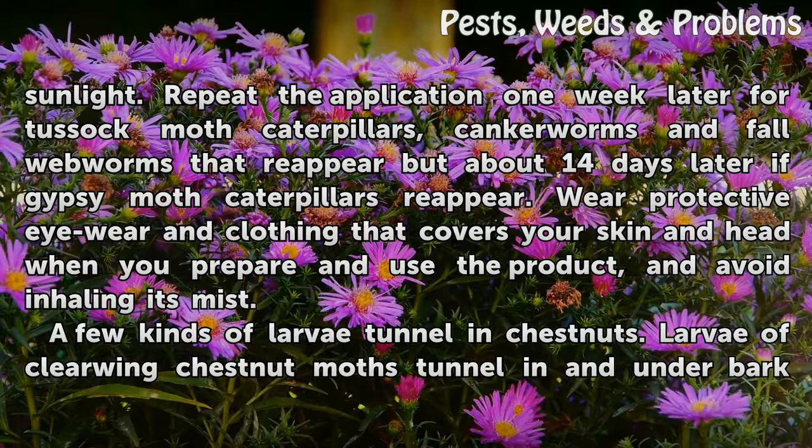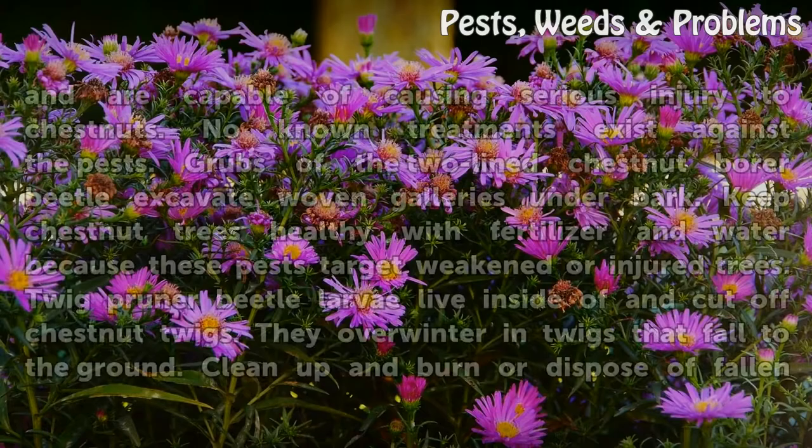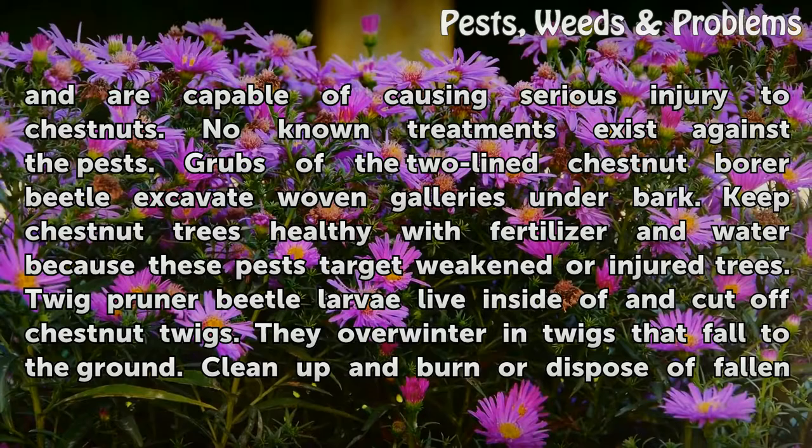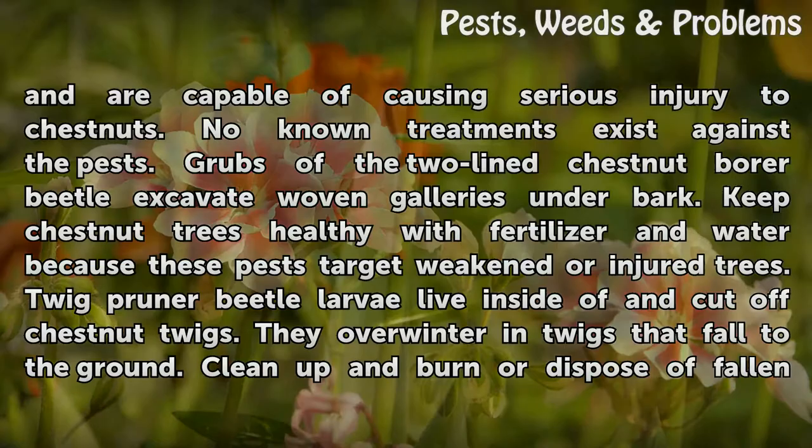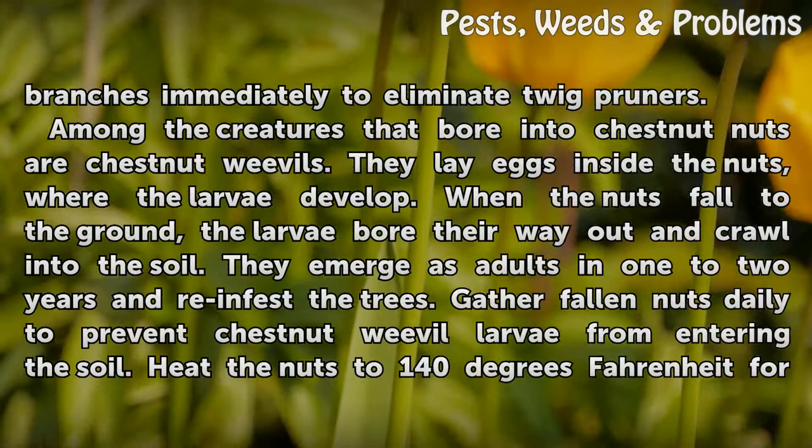A few kinds of larvae tunnel in chestnuts. Larvae of clear-winged chestnut moths tunnel in and under bark and are capable of causing serious injury to chestnuts. No known treatments exist against the pests. Grubs of the two-lined chestnut borer beetle excavate woven galleries under bark. Keep chestnut trees healthy with fertilizer and water because these pests target weakened or injured trees. Twig pruner beetle larvae live inside of and cut off chestnut twigs. They overwinter in twigs that fall to the ground. Clean up and burn or dispose of fallen branches immediately to eliminate twig pruners.